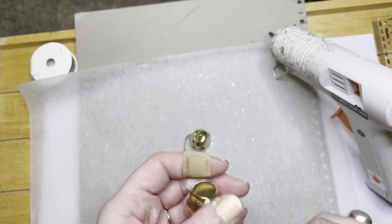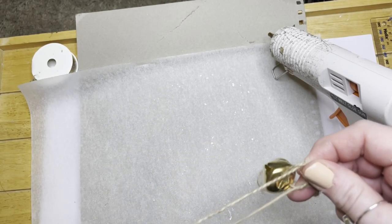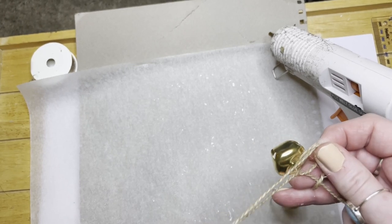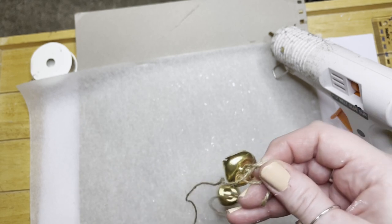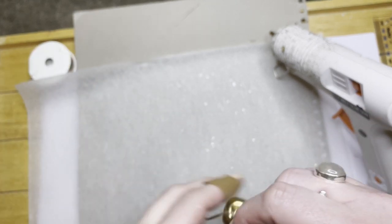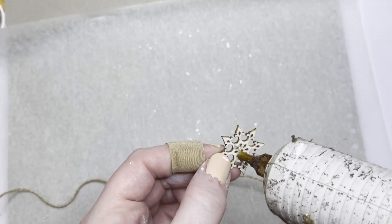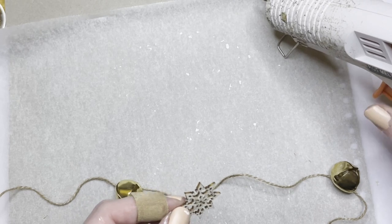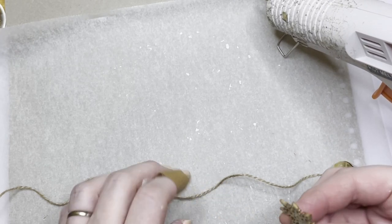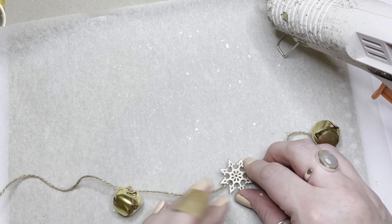This next craft is super easy - it's bells from Poundland, jute string from Poundland, and little snowflakes I got from The Works. I thought it would be quite a nice Christmas country-themed garland - nice, simple and easy. So I'm tying a bell, leaving a little space, tying another bell, and then putting a snowflake in between each two sets of bells.